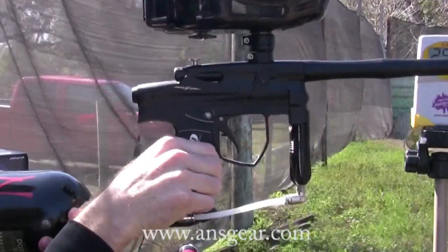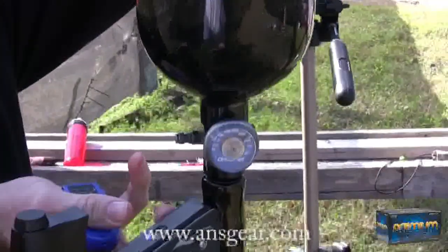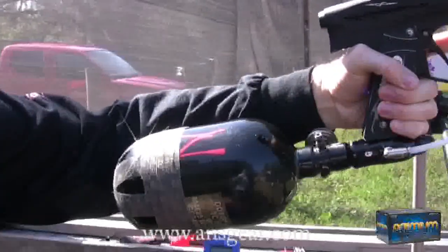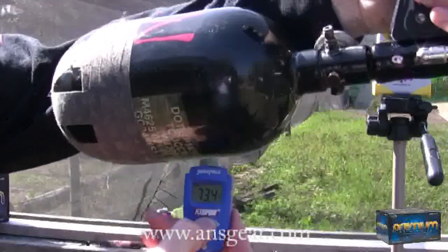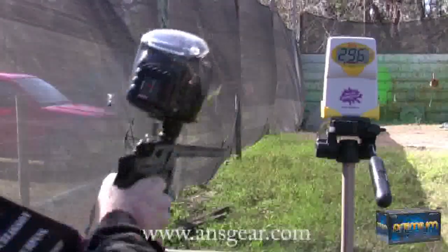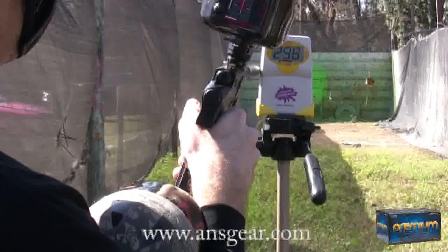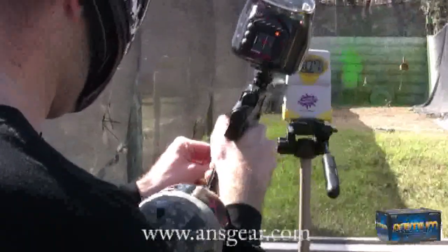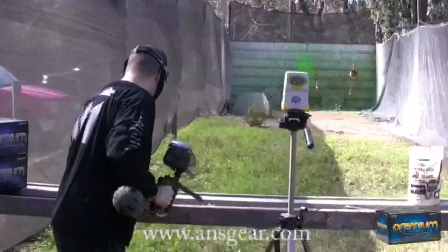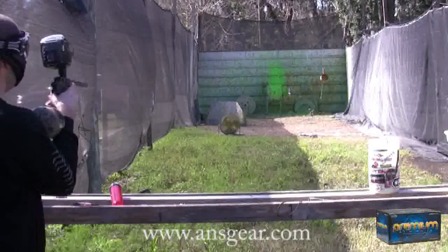It's Mike from TechPB and we're about to do the efficiency test on the Infinity Legend. We're sitting right around about 4,300 PSI on the gauge. Let's do a tank temperature reading — we're sitting right around about 75 degrees, 73 degrees on the tank temperature reading. We've already dumped in our first pod. It looks like we're a little hot, so let's turn this down just a smidge. We're sitting right around about 295 to 298 FPS — good there. So we'll just start shooting until we're done.